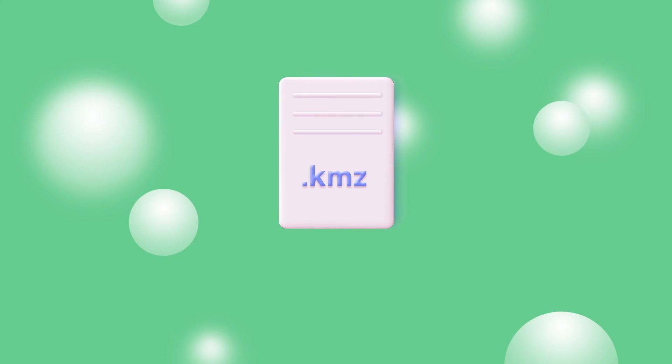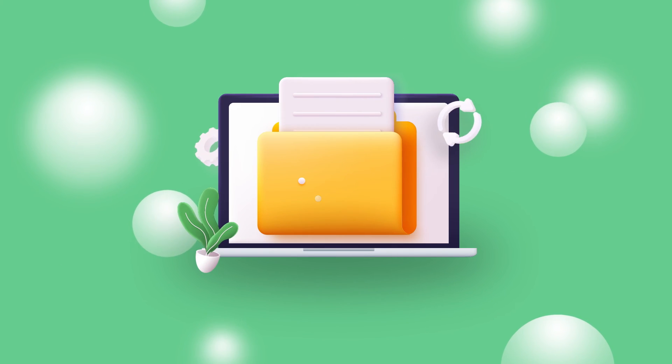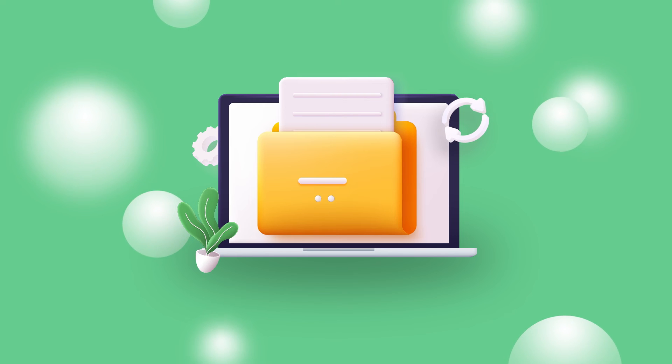This tutorial could also be helpful for backing up your existing missions so that you don't lose them if you delete the Fly app, for example, since these missions are not backed up in the cloud.